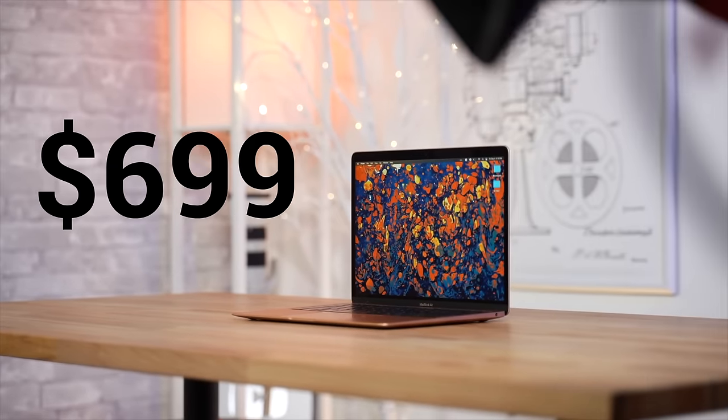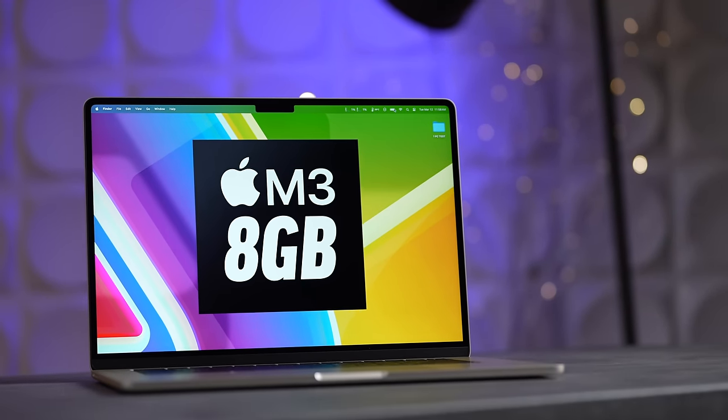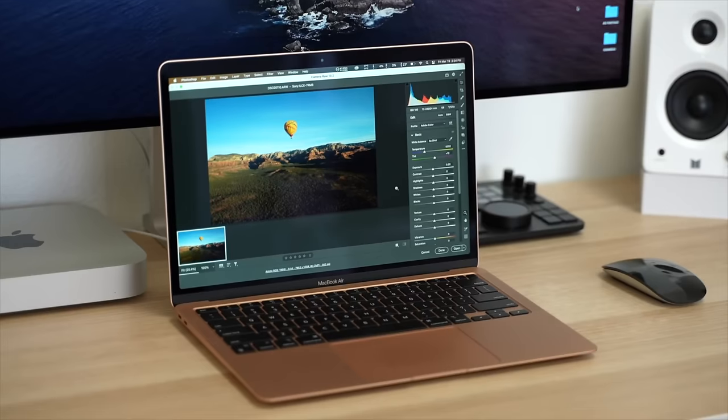At $699, the M1 MacBook Air is a steal. If you already own one, ask yourself where you're actually being limited or what would make a big difference. If it's something I covered and you can afford upgrading, I would say yes, it's worth it — this is a much newer, nicer machine overall. If you don't already have a Mac and you're buying new, the M3 is more future-proof, but if you're on a budget and that price difference is hard to stretch, I don't think you'd go wrong with an M1 model, especially coming from an Intel machine. The resale value still holds well, so when you're ready to upgrade you can sell it.